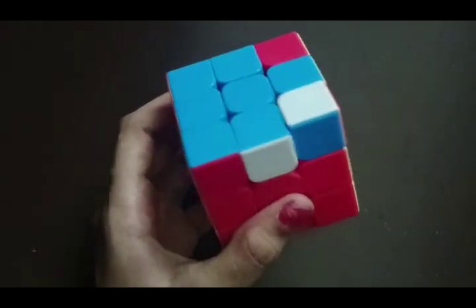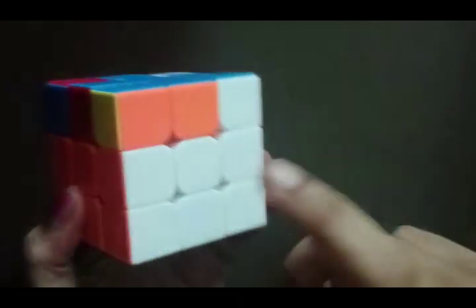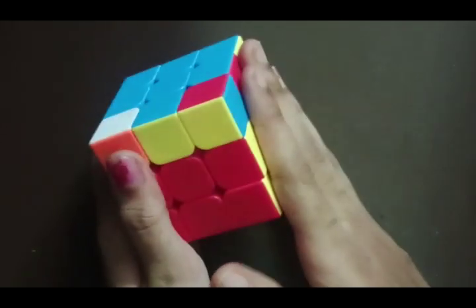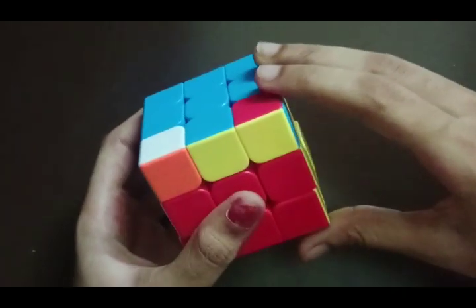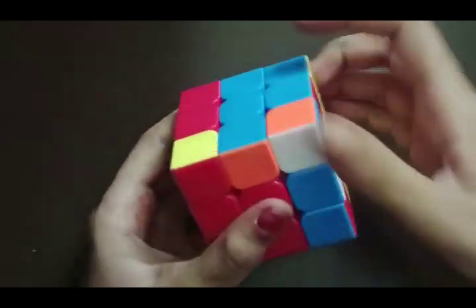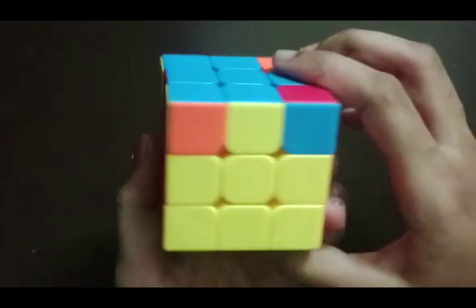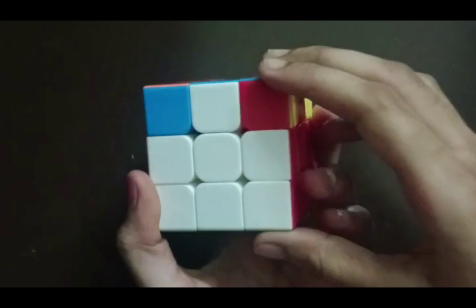Now we have to match the edges. This yellow is matched with its edge, but these other three are not matched. We check if any two are matching — these two are matching. We keep the unmatched sides towards our right and do the algorithm: R U2 R' U' R U' R'. We check all sides: red is correct, yellow is perfect, orange and white are also done.